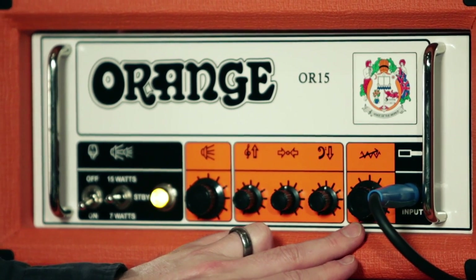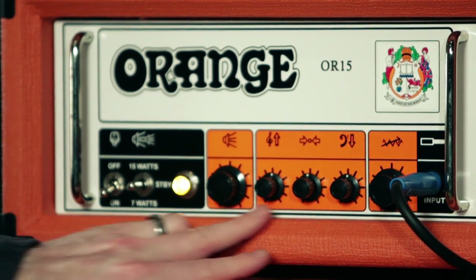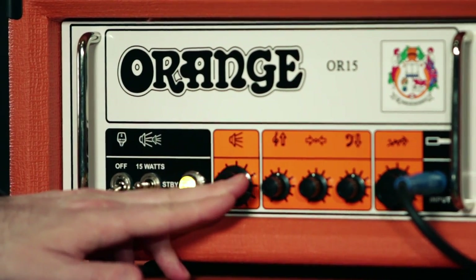For a good clean tone, I've got the gain turned down to about 9 o'clock and the master volume turned up to about 2 o'clock.